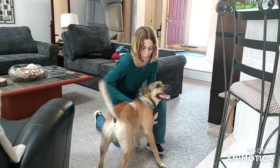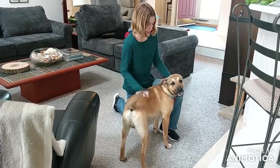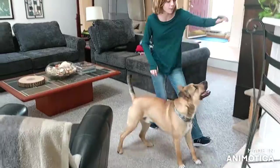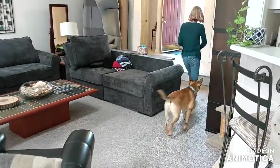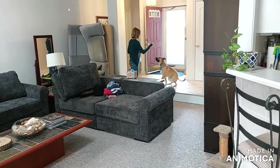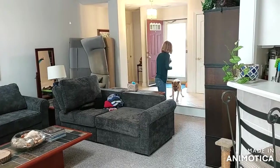Today we will be training Oscar to go to his place. This is a trick I've tried to teach many dogs, but it's kind of a more difficult trick to teach. As Oscar is a very young and smart puppy, he caught on pretty quickly.